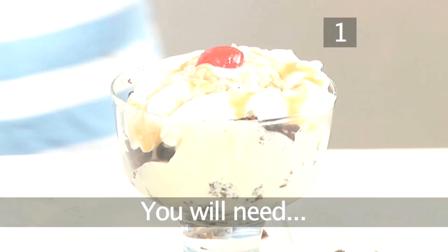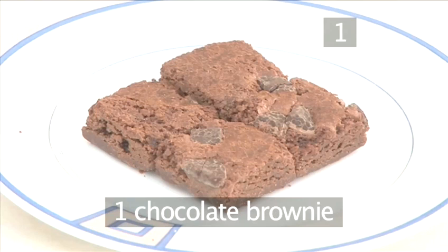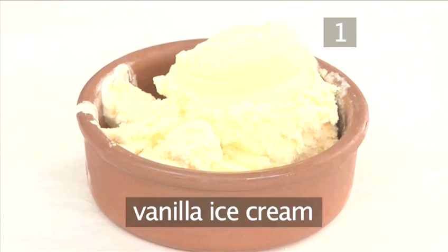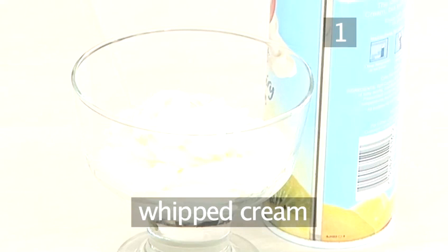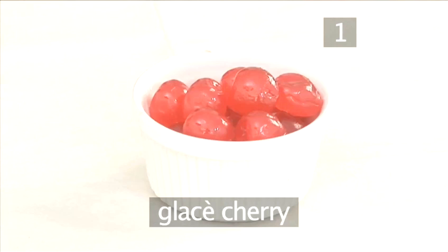Step 1. You will need 1 chocolate brownie — see Videojug's 'How to make chocolate brownies' for a great recipe — 2 large scoops of vanilla ice cream, fudge sauce, whipped cream, chopped nuts, and a glacé cherry.